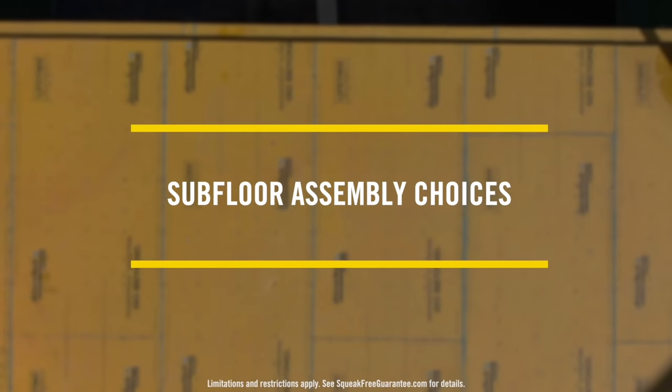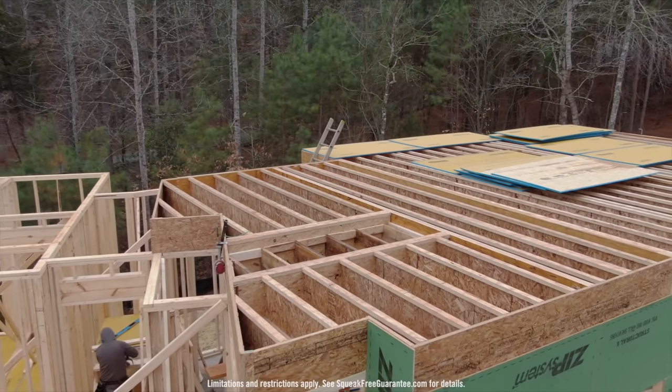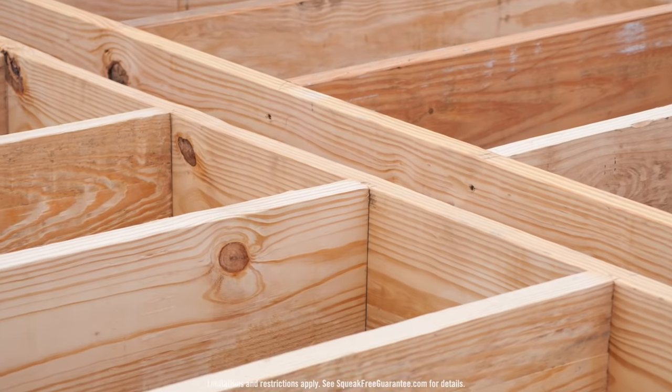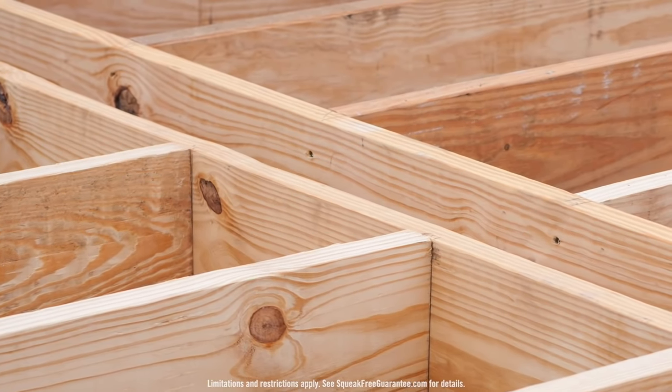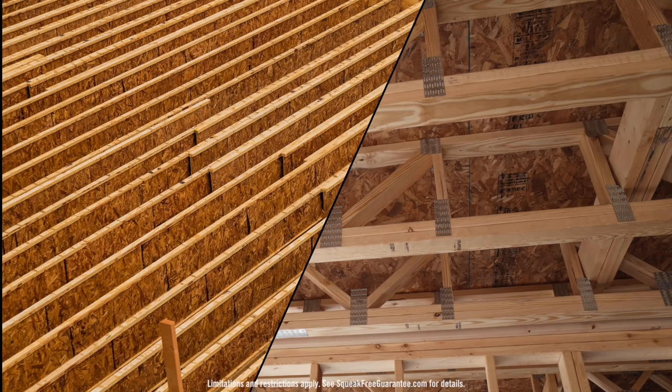We're going to walk you through a few steps in order to get a 10-year squeak-free guarantee. The floor joist is the support system for the entire subfloor assembly and there are a few options available. Due to the natural variability of dimensional lumber floor joists, they are the most prone to floor squeaks. Therefore, Huber Engineered Woods requires engineered I-joists or engineered floor trusses to be used in order to achieve the 10-year squeak-free guarantee.